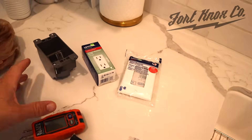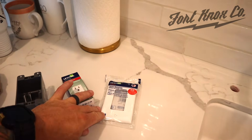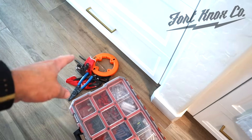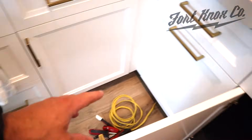All we need is some basic tools. This is an old work power box — this is what we're going to be putting in underneath the countertop. New outlet, new cover, some wire, a couple of wire ties if we need them, a fishing tool, wire stripper, and some basic tools. I'll put links for any of these special items in the description below.